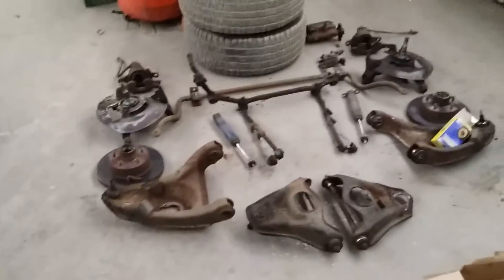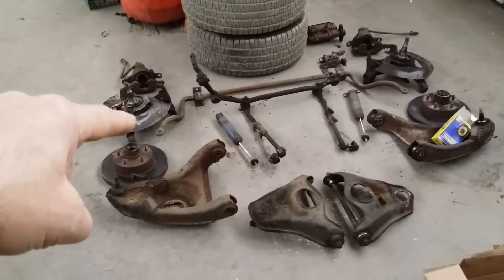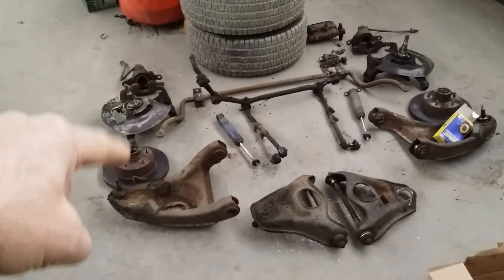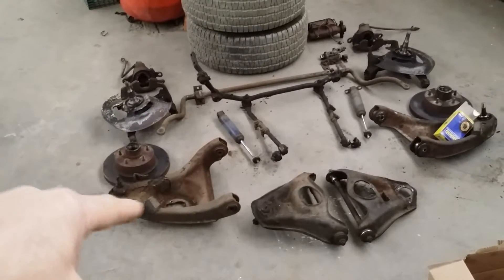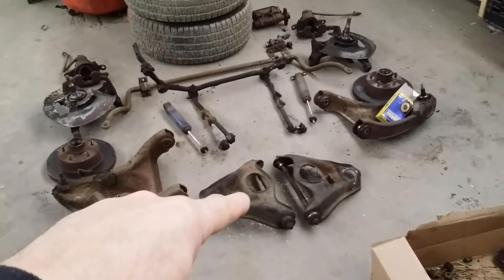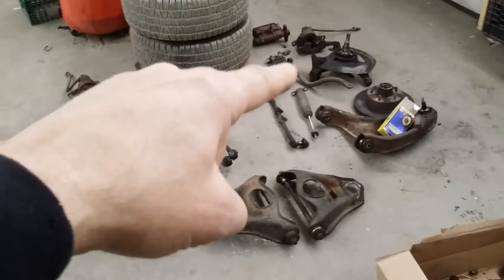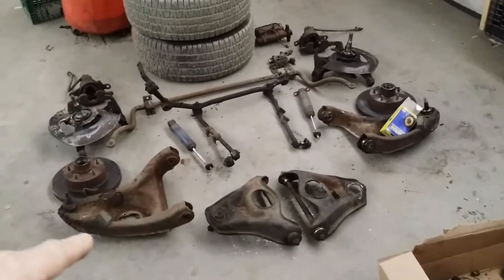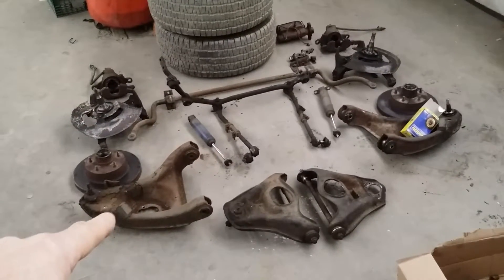If we come over here, I can show you all of the pieces and parts that go into your front suspension, steering, and brakes. From this side: that's the right front caliper, right front spindle and steering knuckle, your right front brake disc, your lower right front control arm, your upper right front control arm, shock absorber, and your sway bar. Those are your bushings, and the links go on the end which attach right there into that little hole from the sway bar to the lower control arm.